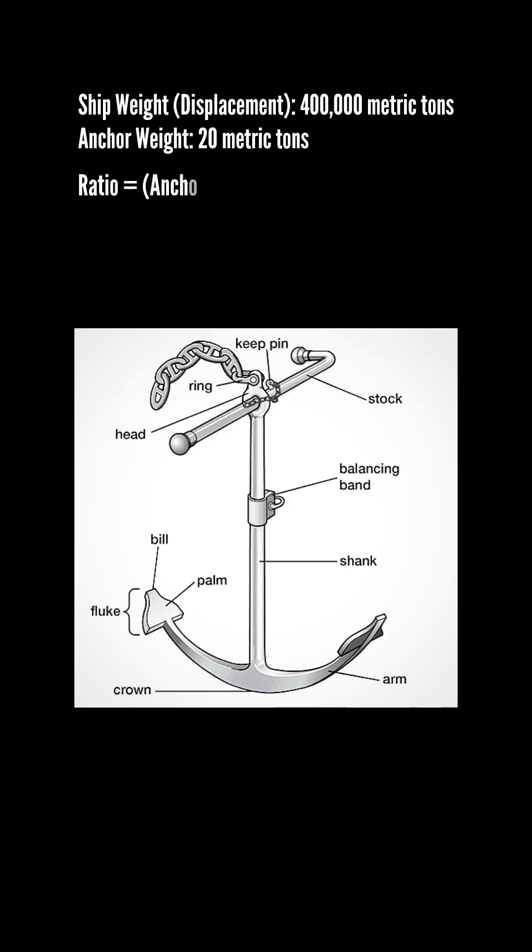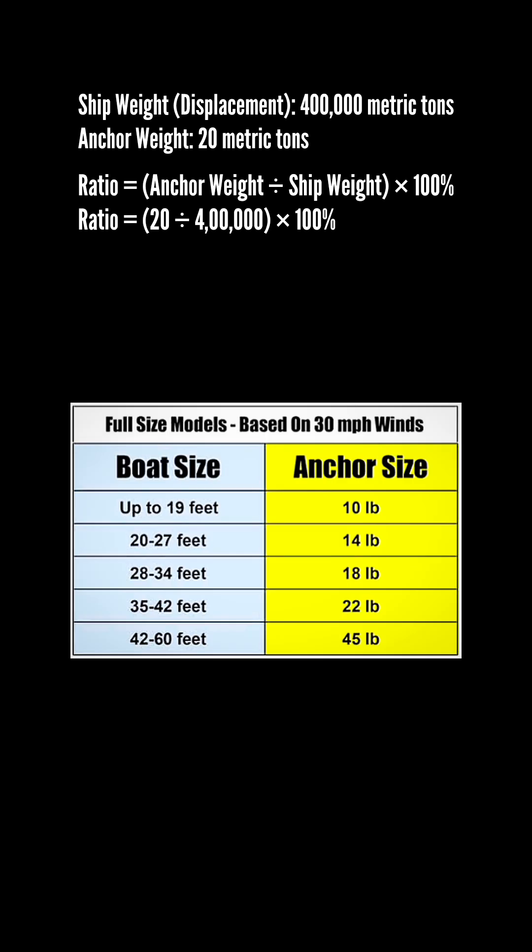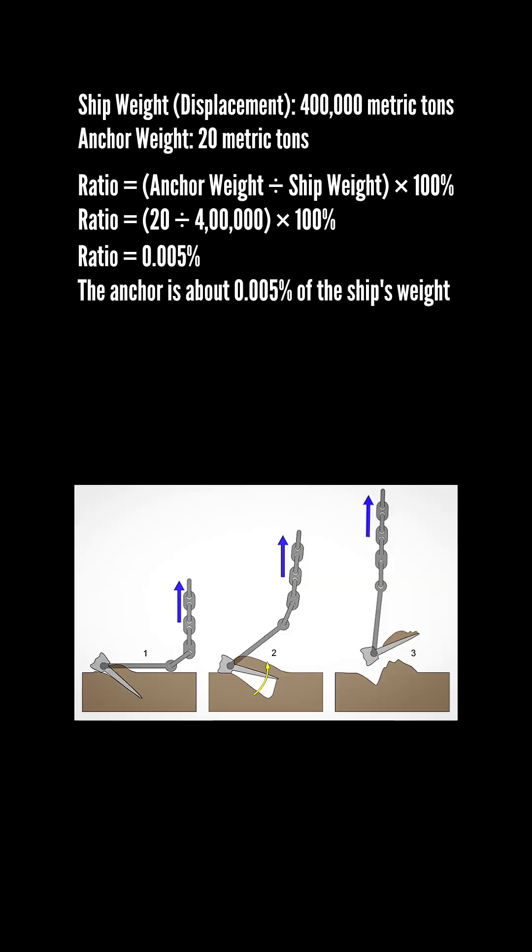The ratio is equal to anchor weight divided by ship weight into 100%, which is equal to 20 divided by 400,000 into 100%, which is equal to 0.005%. The anchor is about 0.005% of the ship's weight.